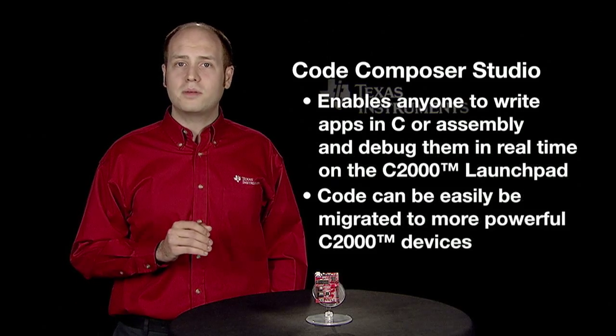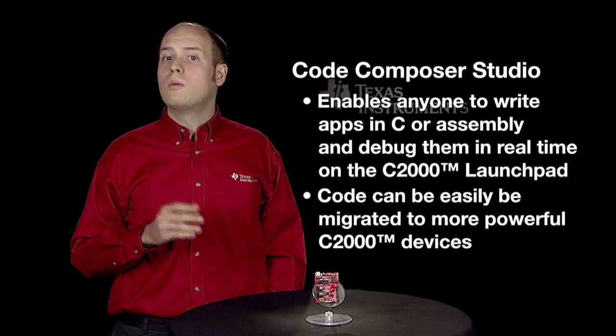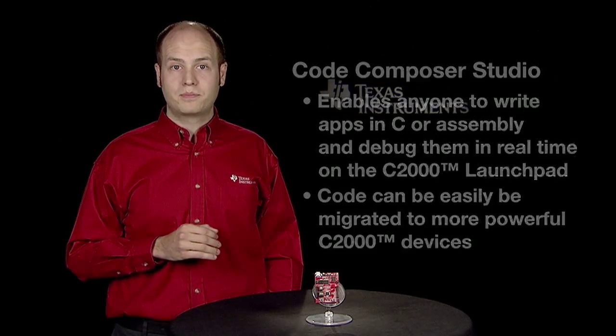Keep in mind that code developed on the C2000 Launchpad can easily be migrated to other, more powerful C2000 devices, enabling a seamless and scalable development roadmap. So take control of your application with the affordable, easy-to-use, and scalable C2000 Launchpad.